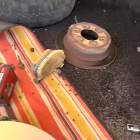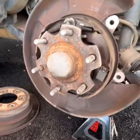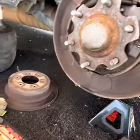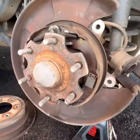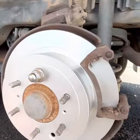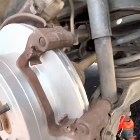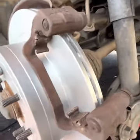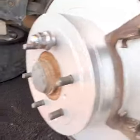We've given it a brush and a clean with the brake cleaner. Now we'll put the new disc rotor on and secure it with one of the lug nuts while we put the brake calipers and brake assembly back in place. We've put the new disc rotor on and tightened the nuts at the back so the assembly is secure.